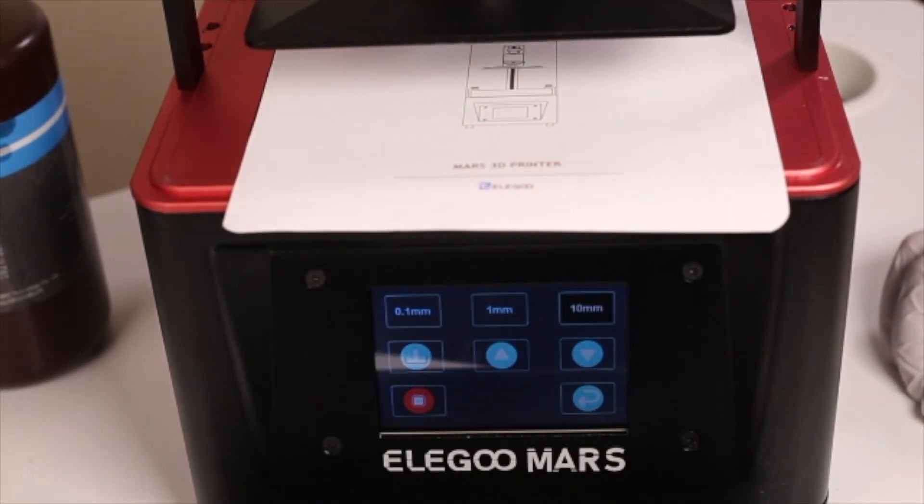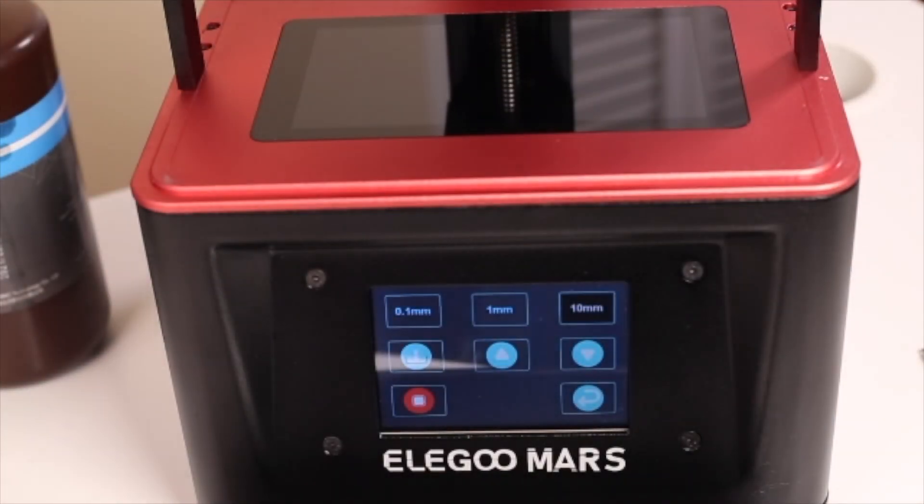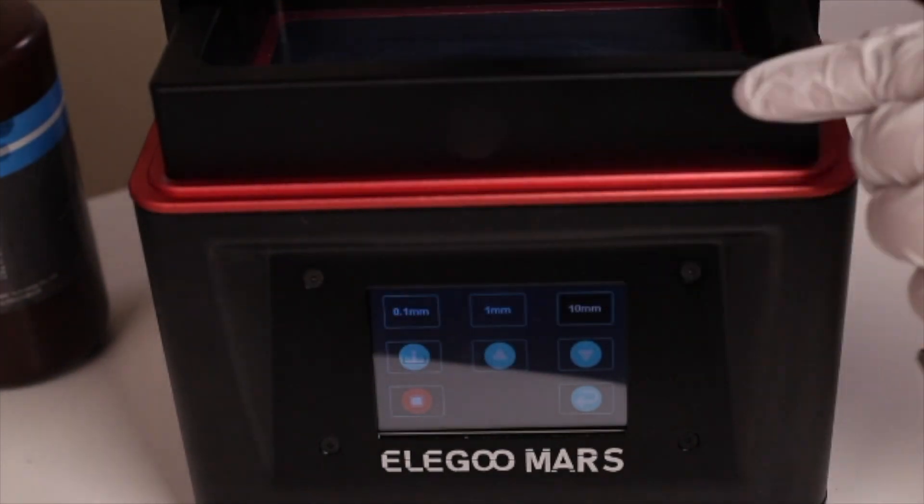First you're going to level your printer. After it's leveled, slide the tray back in and screw it in. Make sure that it's in place. Once everything is ready to go, go ahead and plug in your flash drive to load your file.